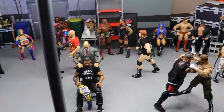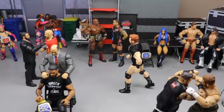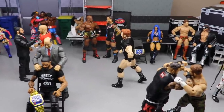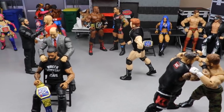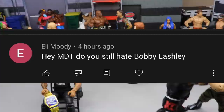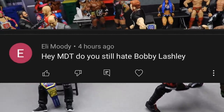That pretty much does it for our WrestleMania 37 setup. Had a ton of fun doing this one — they're a lot of fun to film and set up. I really don't know why I haven't done one in a while, but I think this may be the return because I really enjoy these. Let me know down below if you guys love the setups. Today we've got to get into our random shout out, and it's going to go to Eli Moody, who asks, 'Hey MDT, do you still hate Bobby Lashley?'